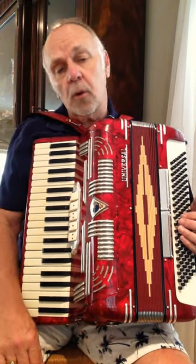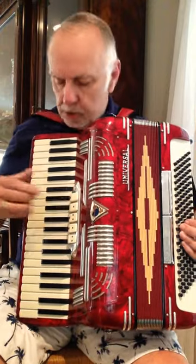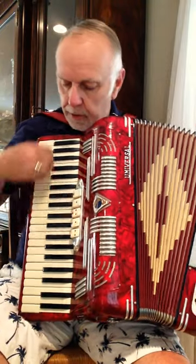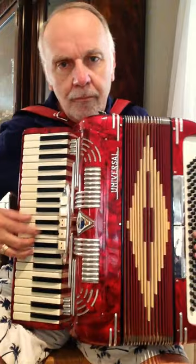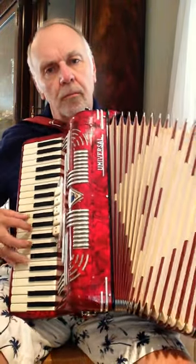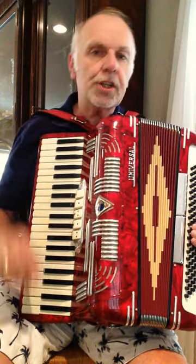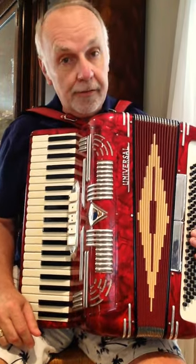It's good if you're doing a strolling gig or if you're doing the kind of entertainment that's right up at table side. It has a nice low register and a nice full register. It also has a very nice musette — nice for that French cafe feel or reminiscent of the small cafes in Italy.